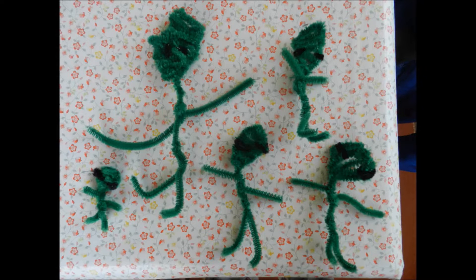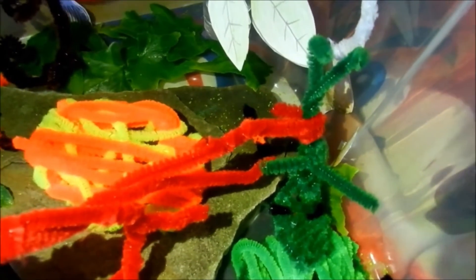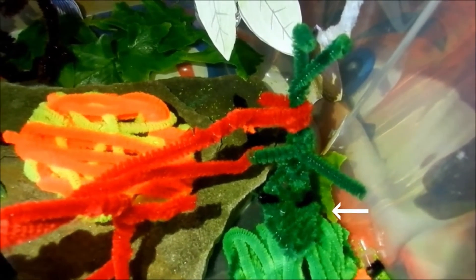Hairy green pipe cleaner aliens invaded my room. They had black eyes made with pipe cleaners and they invaded the pipe cleaner terrariums. The carnivorous forked sundew plant, made out of red pipe cleaners, tried to eat an alien. The alien is upside down and dark green.